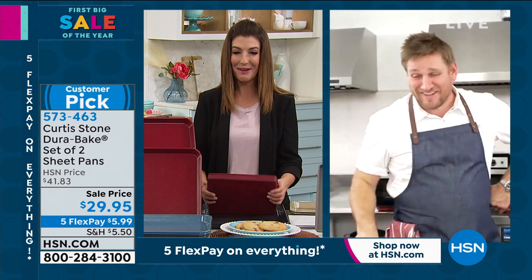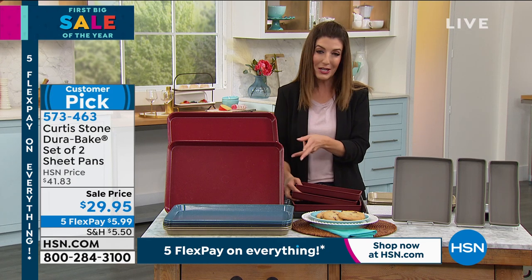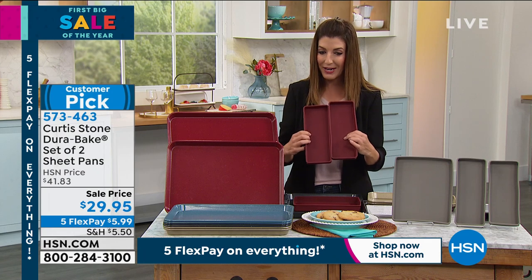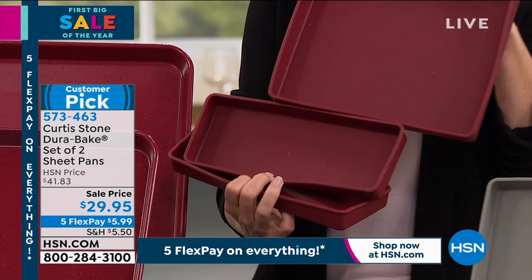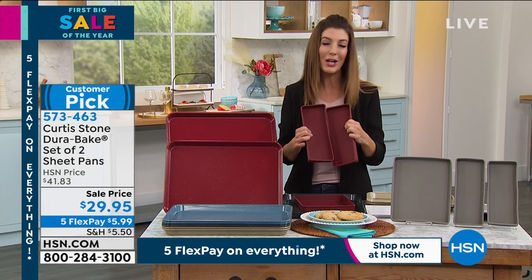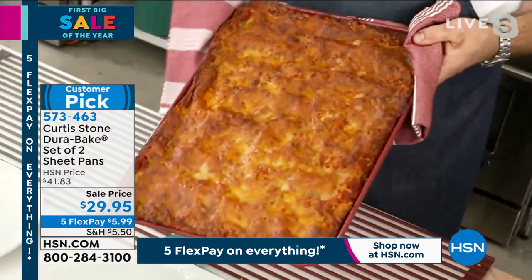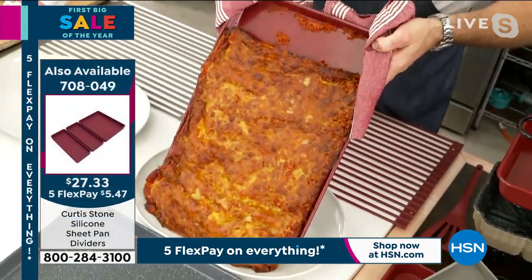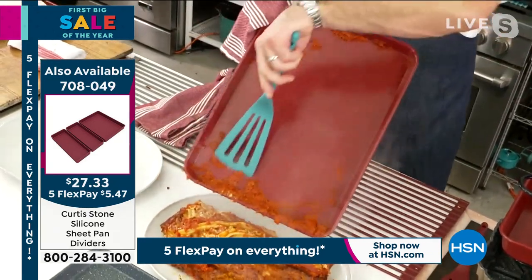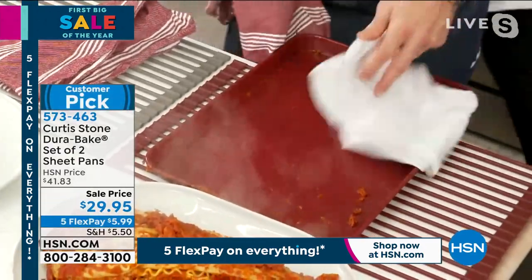You know, sometimes we're kind of speechless when we see something so fabulous. These have been popular — a huge customer pick with lots of rave reviews online at HSN.com. We also have these sheet pan dividers — another fun way to create one-pan meals. We are now cooking and eating every single meal at home, and I'm sure I'm not the only one who has never prepared more meals at home than over the last year. Your kitchen deserves an upgrade. Look at this lasagna — it literally just slides on out.